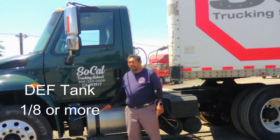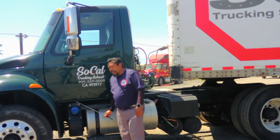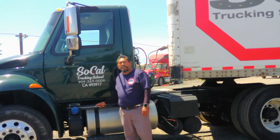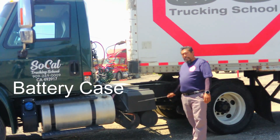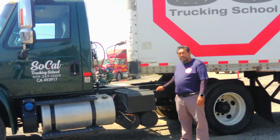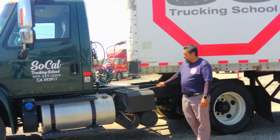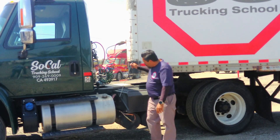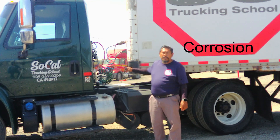The DEF tank is not broken or damaged. It's securely bolted to the frame. If the hatch is locked in place, it's at least half full. My battery case is not broken or damaged. I have no access to it. There is a security lock and a cover on top. No wires are exposed and no corrosion.